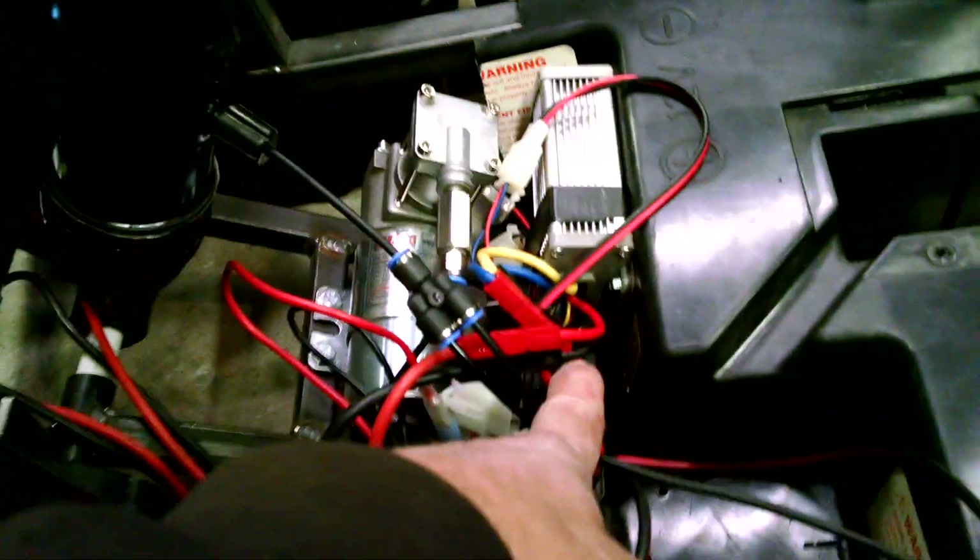We've got two relays. One is going to do the brake, which we added a brake pedal here. It's on a micro switch, so when he hits the brake, it'll short the motors together and stop.